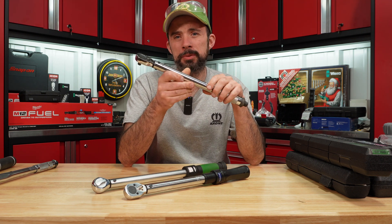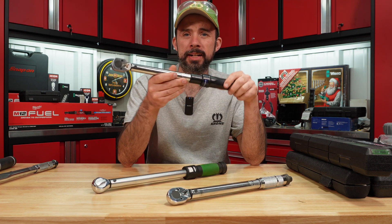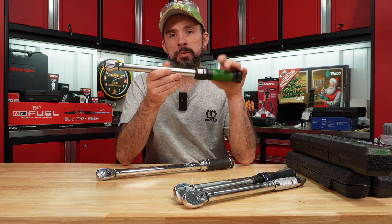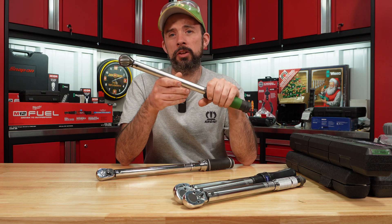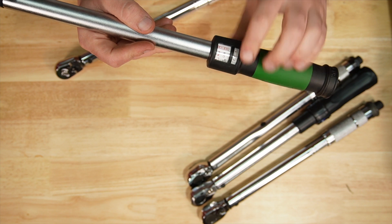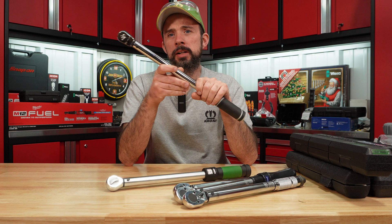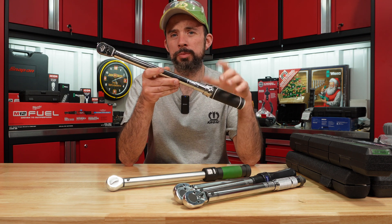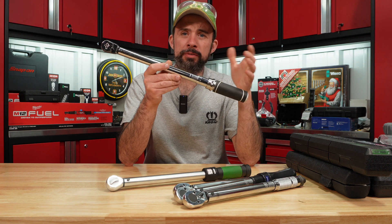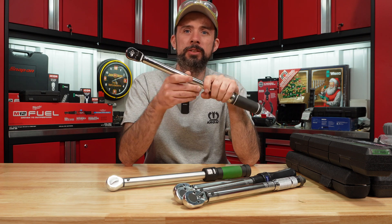I would say try to upgrade if you can. If you need something cheap off Amazon, the Precise Built seems to be accurate. If you could spend a little more, go ahead and get the E-Torque with the rubberized grip and easy-to-read dial. If you're looking for something at a local box store like Home Depot or Lowe's, check my video where I reviewed the Husky, Craftsman, and GearWrench — I'll leave the link below.